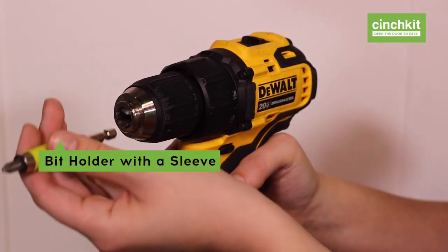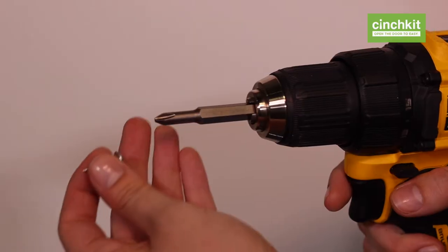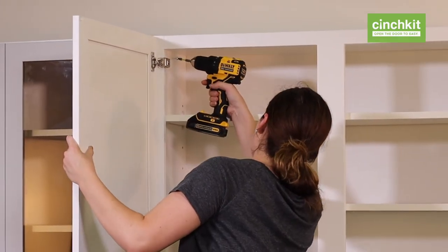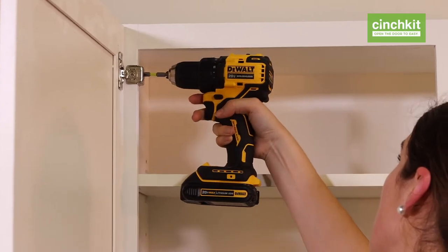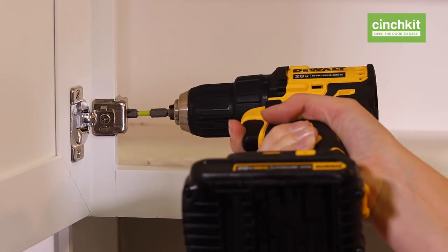The bit holder with a sleeve makes it easy to drive your screws. Put a screw on your bit and hold the door in place so that the hole in the upper hinge lines up with the pilot hole. Use that pilot hole to screw the hinge to the cabinet. Put another screw on the bit and screw the lower hinge to the cabinet.